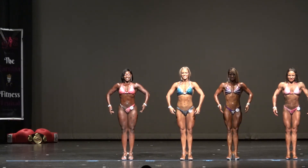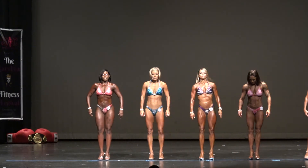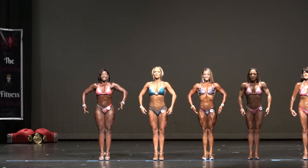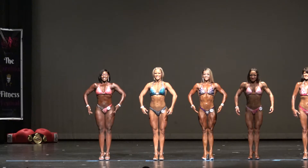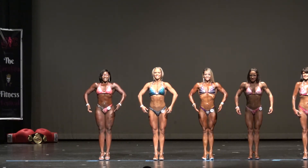Can I have the entire class take one step to your right? Right there, good. The judges on stage: we have 52, 62, 64, 78, and 81.